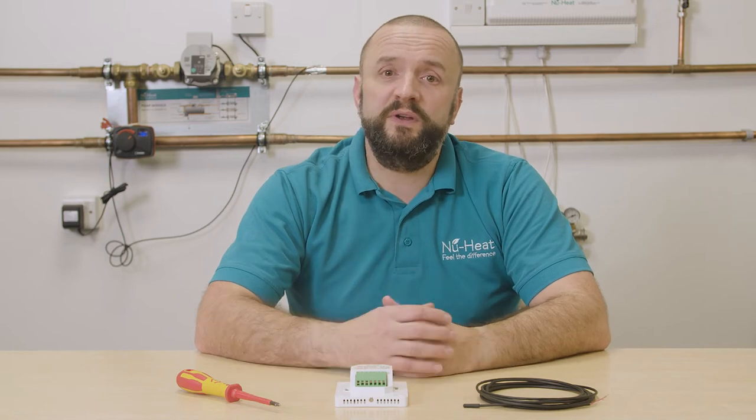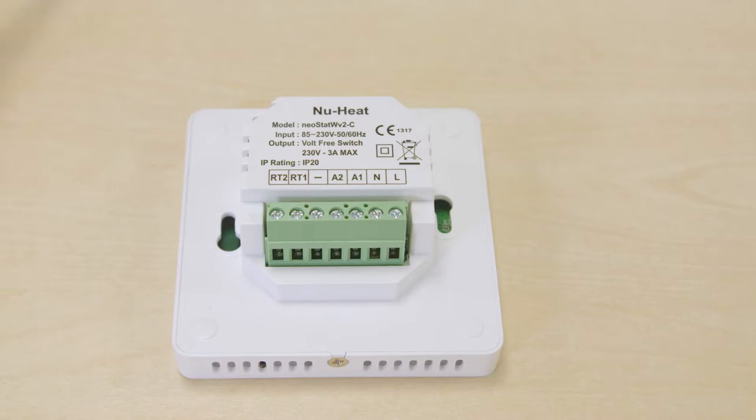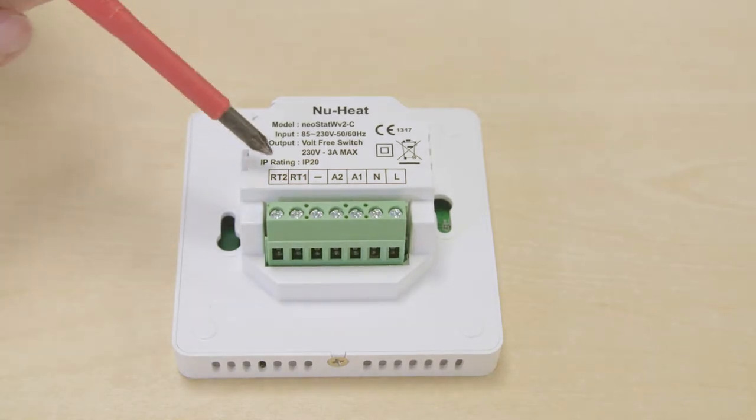The Neostat can accept a remote air sensor, a remote floor sensor, or both. To connect a remote air sensor, you'll need to connect the sensors to terminals RT2 and negative.